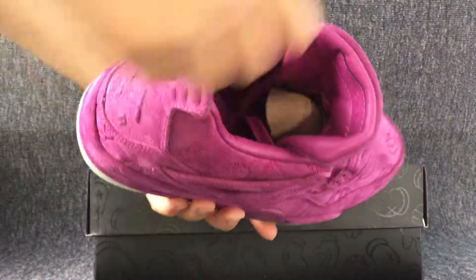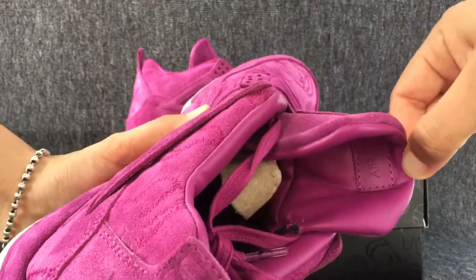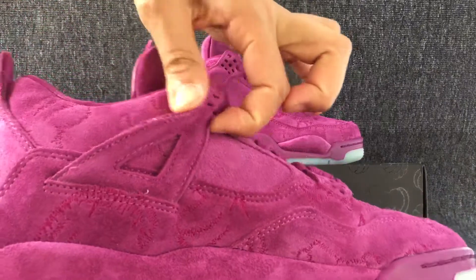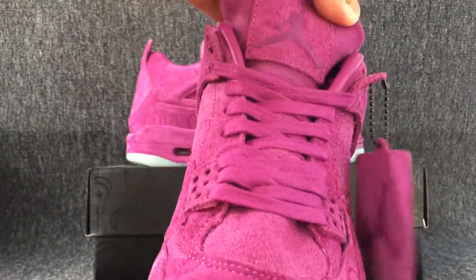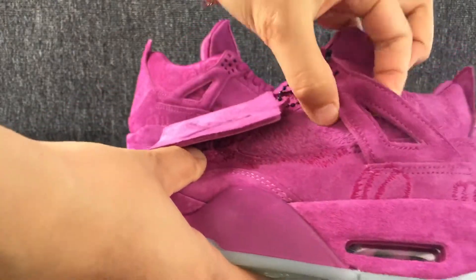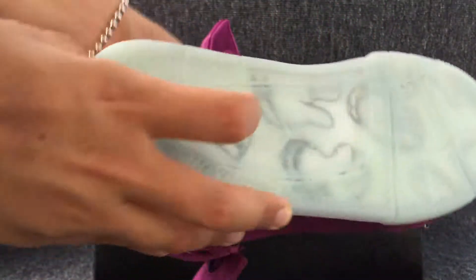Here is the image. The left shoes. The toe cap. The top. The back. The bottom.